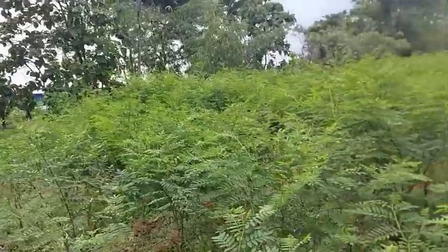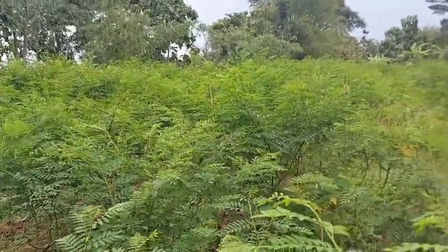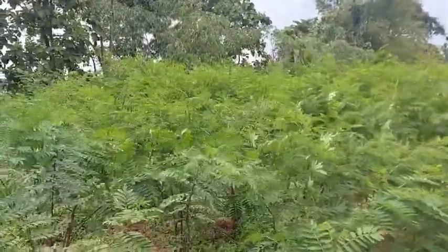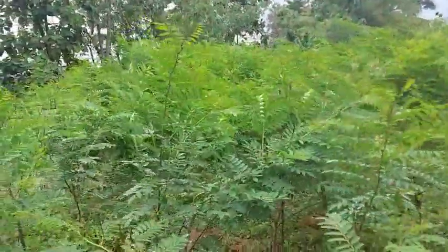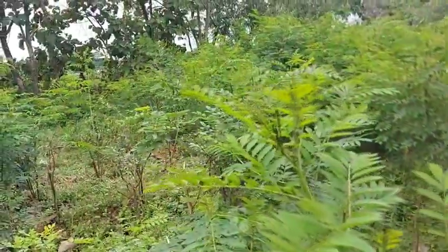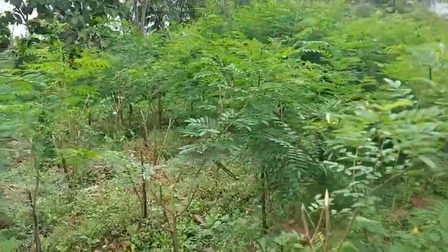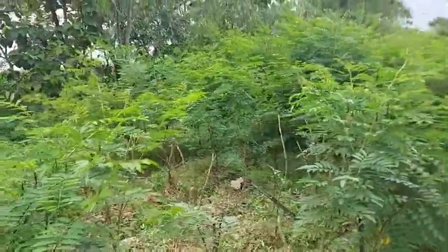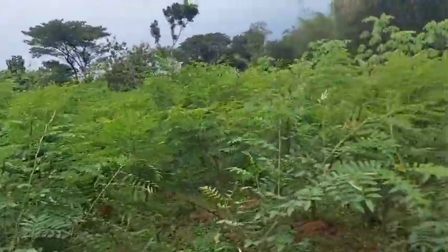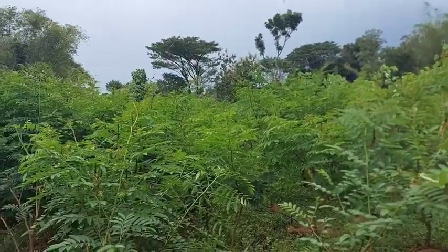Sebenarnya indigo vera ini terlalu rapat teman-teman. Instruksi saya dulu pada saat penanaman dikasih jarak paling rapat 1 meter, kalau bisa 1,4 atau 1,5 jaraknya. Tapi oleh kru ditanam dengan jarak 1 meter bahkan banyak yang kurang, sehingga cukup rapat. Tidak apa-apa karena sudah terlanjur, semoga ke depan produktivitasnya bisa cukup tinggi juga.